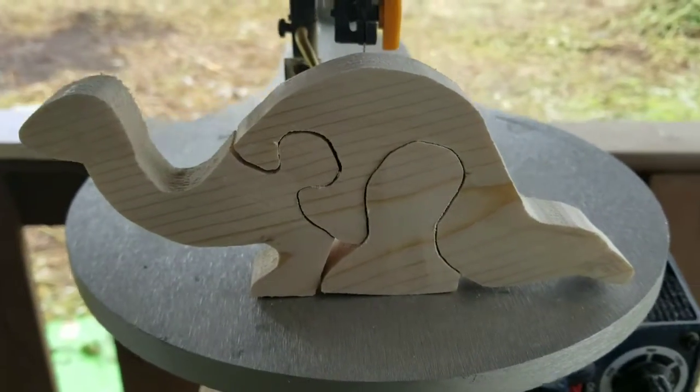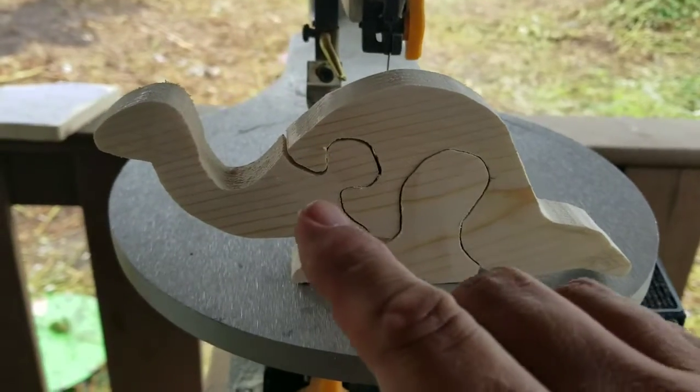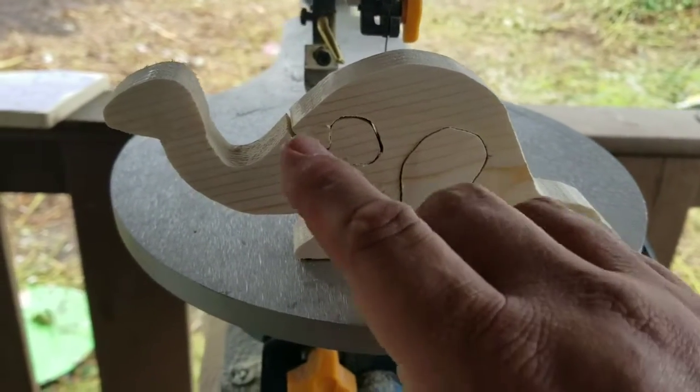Alright, so there's one little critter. I don't have any sandpaper — I've got one belt on my belt sander and that's it.